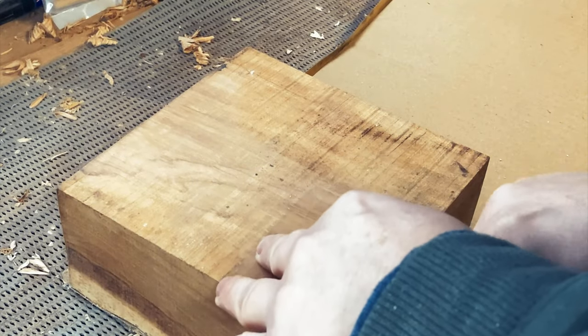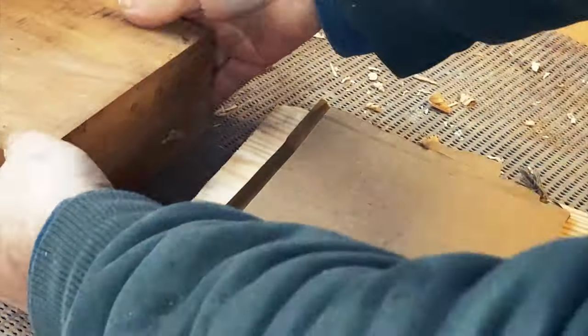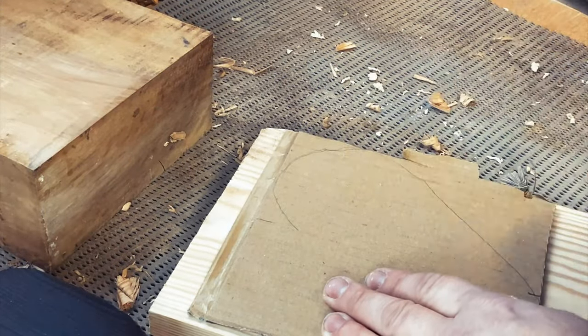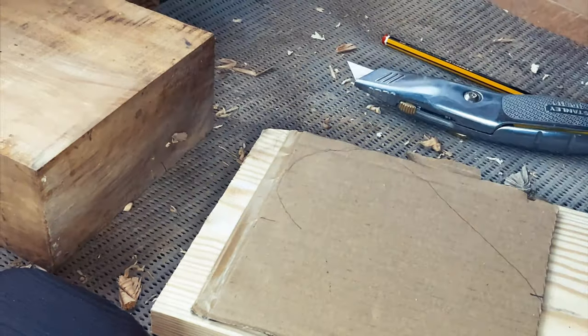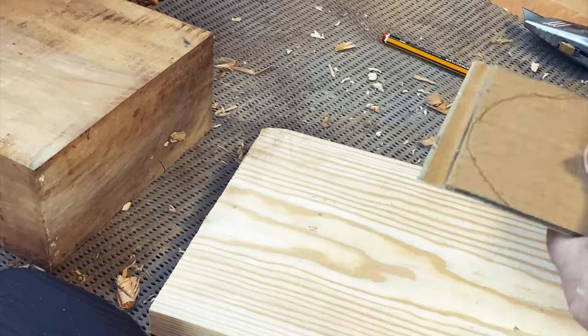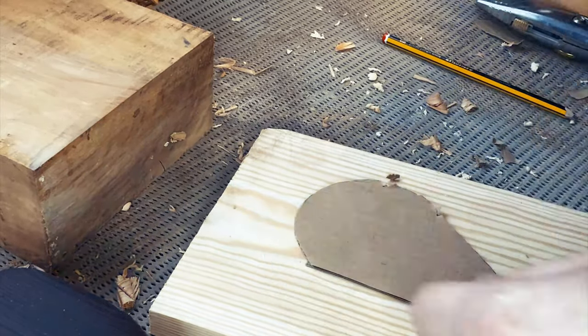I got this lovely piece of olive wood from Neil at Olivewood Turning and here I am just marking out a heart shape onto a piece of cardboard to use as a template. If you're making a symmetrical shape, it's sometimes useful to only make half of it, then cut out that half and flip it over so it's totally symmetrical on both sides.